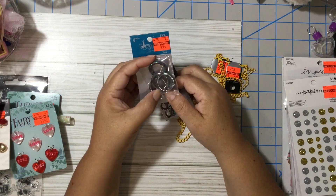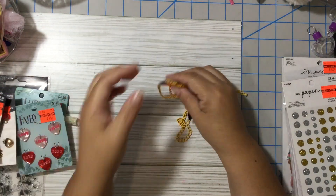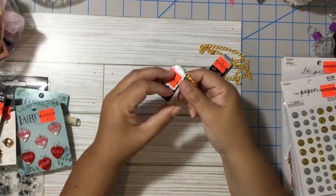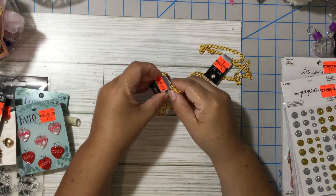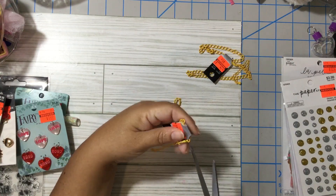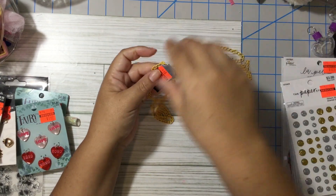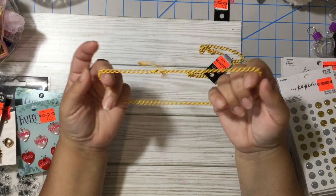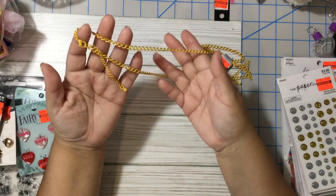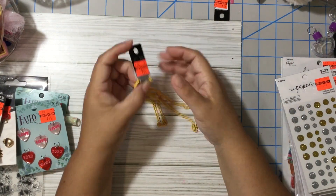I also got some rings because I want to do a mini album with rings. Last but not least I got these chains. Yellow is not usually my favorite color, but this yellow didn't bother me — it's not that bright. I think I want to use them to do chunky charms for spring. They were only 99 cents, regular price $5.00. So that's my haul from Hobby Lobby!